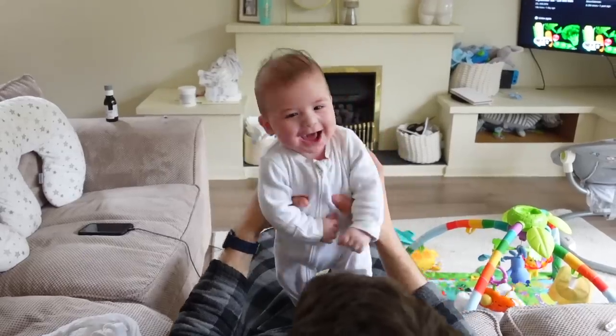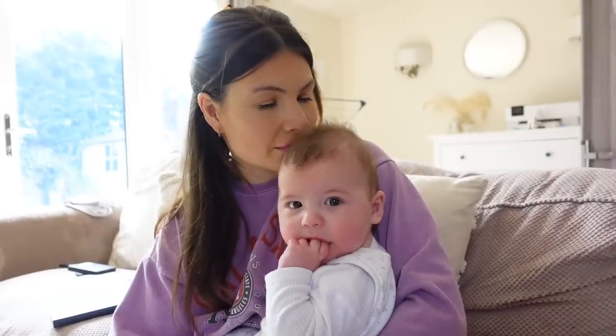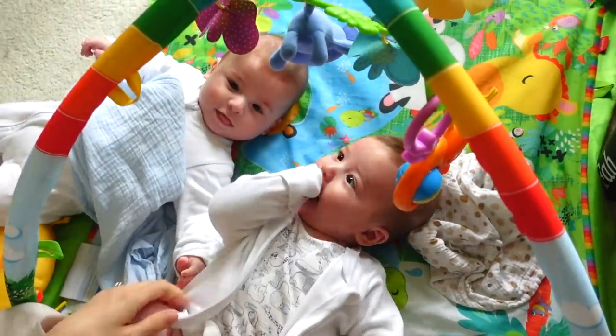Welcome back to our channel! This is a highly anticipated video for us. This is not the typical video that we do — we make vlogs about our life and our family. We're the proud owners of twins who are currently sleeping, so we're getting this done as quick as we can. If you enjoy this video, please hit the thumbs up button and subscribe if you're new, and comment down below with any ideas for the gym.